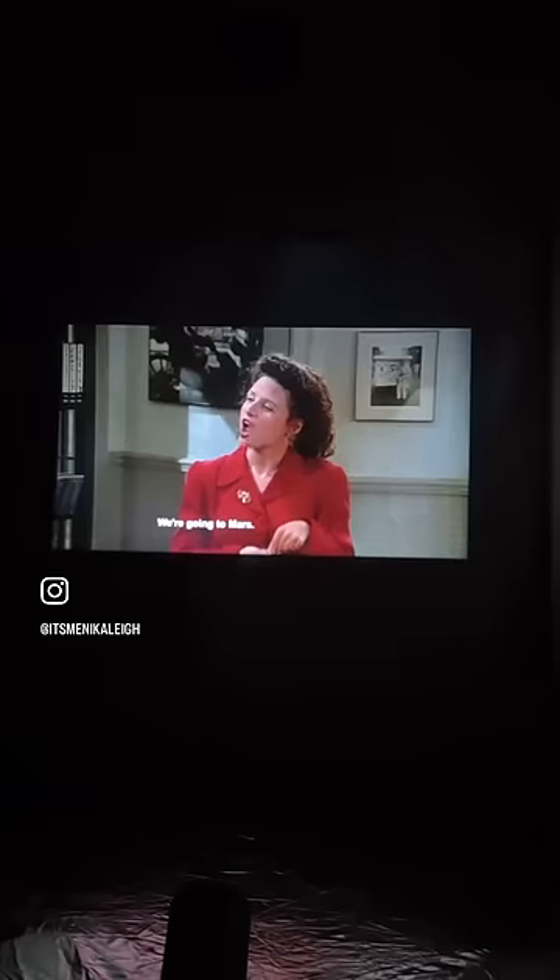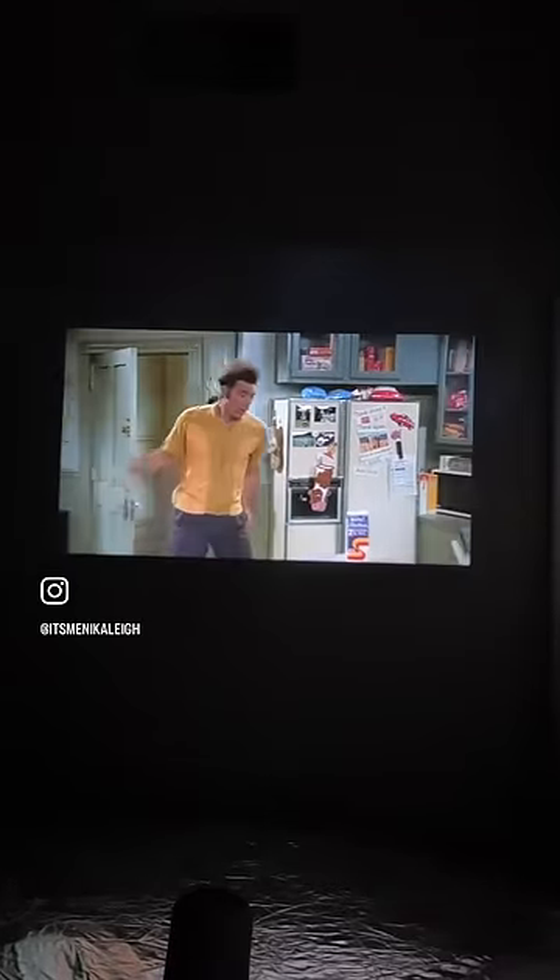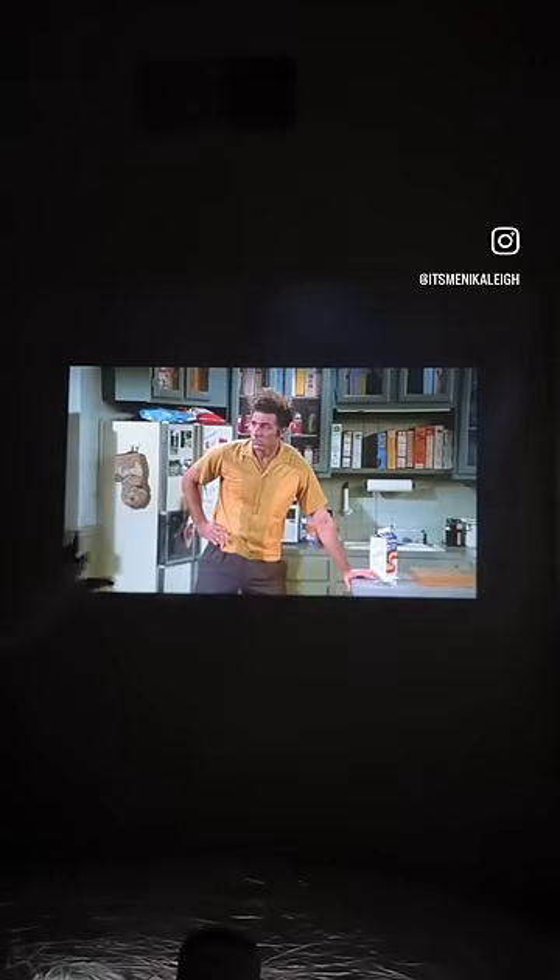I love how easy it was to use, set up, and navigate, and I can't wait to bring this out back during the summer and project on the back of our house for some outdoor movie nights. It's going to be such a good time. Oh, and here's me just showing you that it's real.